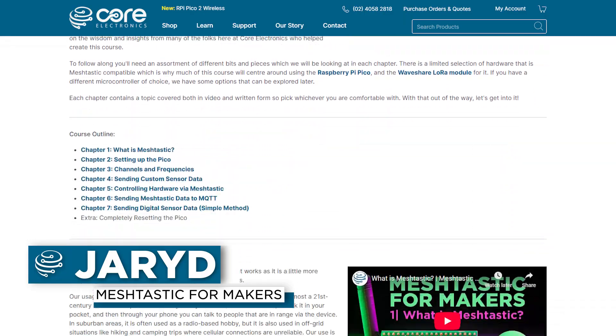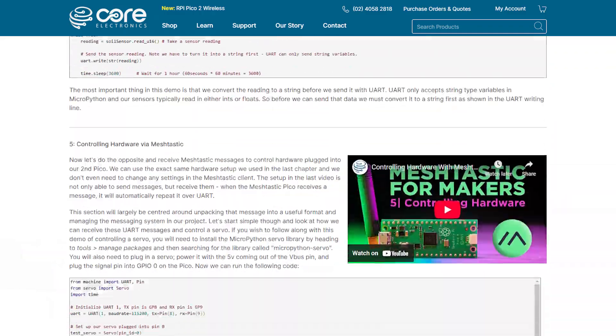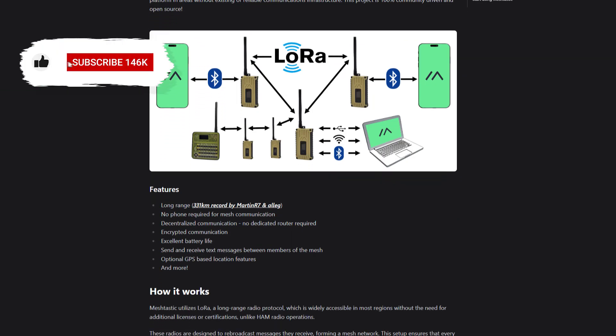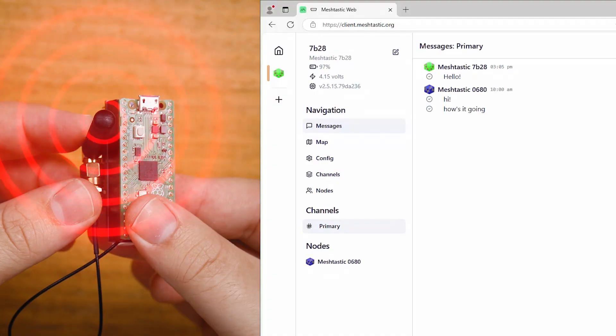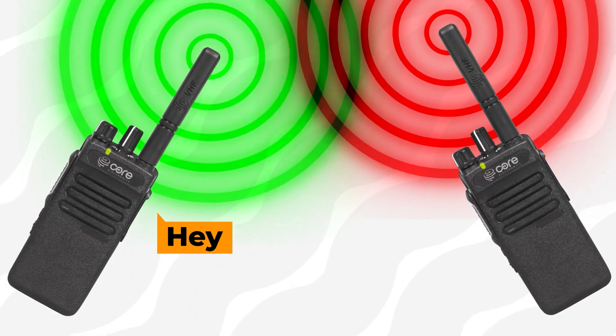Welcome to our Meshtastic for Makers workshop, a series of guides where we explore Meshtastic and its practical uses in wireless communications for your maker projects. Traditionally, Meshtastic has been used as more of a hobby or as a method of communicating off-grid. You'd have a Meshtastic device like this which connects to your phone, and with this setup you can message somebody else that also has a Meshtastic device. It's a cool kind of text-based walkie-talkie that doesn't need an internet connection or cell service — it is its own network.